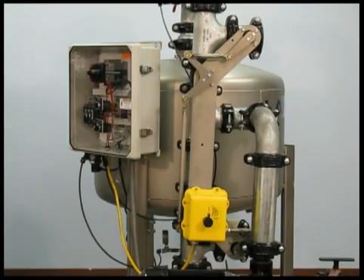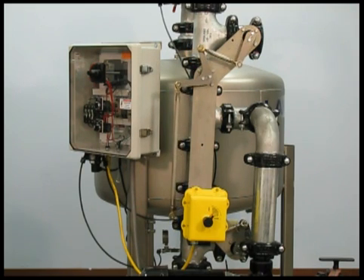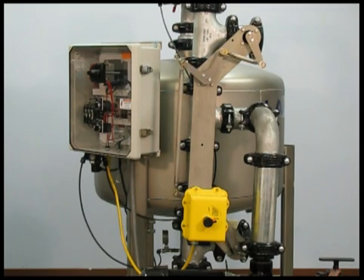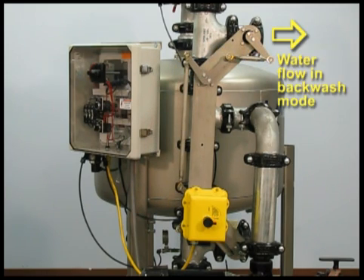When the sand filter shifts into backwash mode, the valve linkage moves upwards, opening the backwash valve. Watch as the linkage activates and stops when the valve is completely open. A backwash cycle typically takes three minutes.